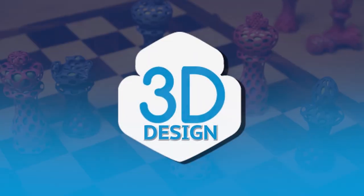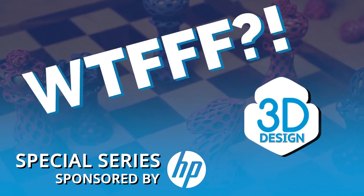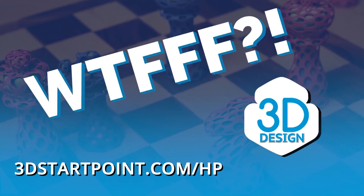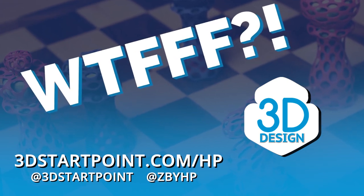Those episodes are coming out really soon. Don't forget that all the resources from this episode and all episodes in this series can be found at 3dstartpoint.com. If you want to check out the episodes you've missed to see exactly what's in the HP series, you can go to 3dstartpoint.com/HP. Merrill showed us the cool thin profile on video, so if you're listening, go check out the video on the blog post at 3dstartpoint.com. Thanks everyone for listening. This has been Tom Hazard and Tracy Hazard on WTFFF. You can also reach out to us on social at 3dstartpoint and at Z by HP, and let us know what you are creating in 3D.